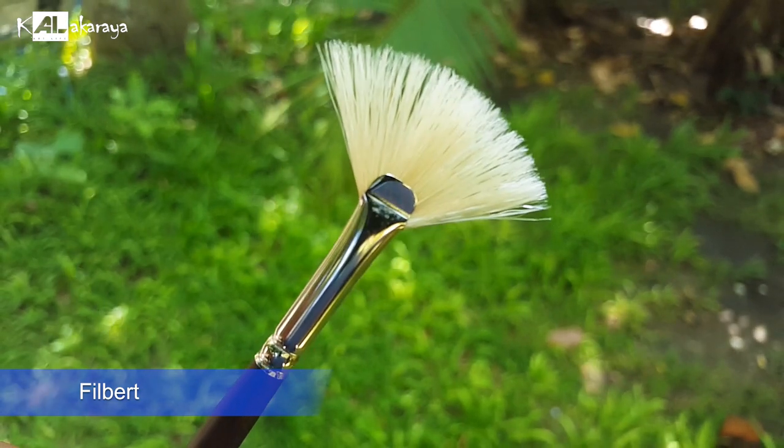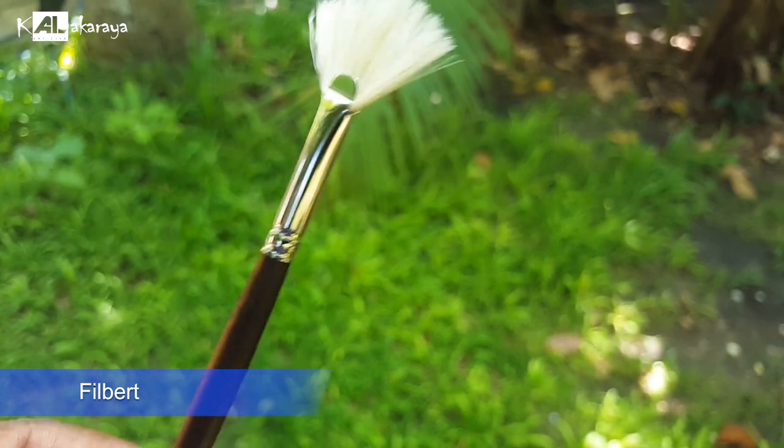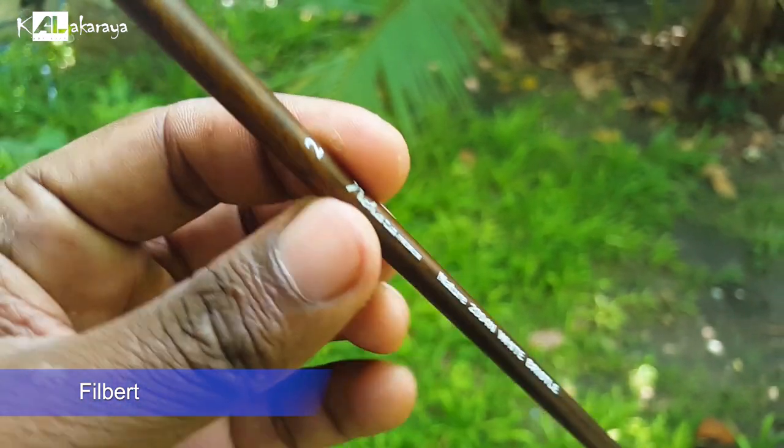You can also use a fan brush. There is a small amount of fan brushes available. Fan brushes can be used as a blending brush to blend colors smoothly. We use a fan brush to make sure the color is properly blended. Fan brushes are used in Sri Lanka for blending work.